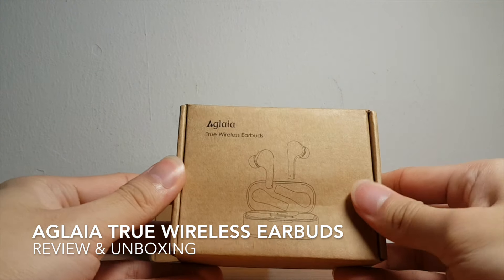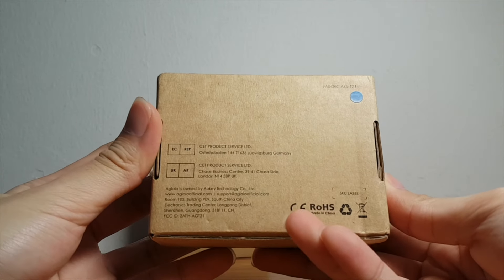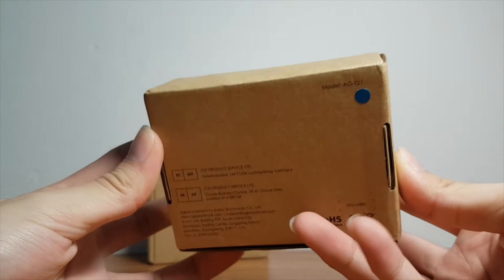Hi guys! Today we will be checking out the Uglea True Wireless Earbuds. If you are an avid person that loves to jam on beats or you would like a hands-free experience while using earphones like me, it would be of great value to use them in my day-to-day activities.